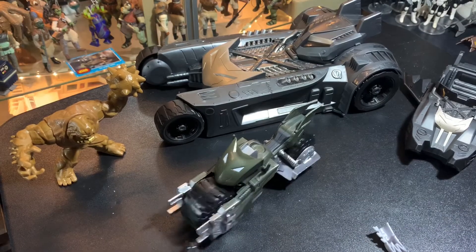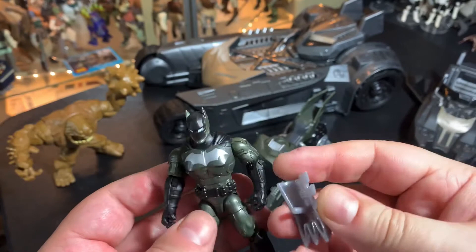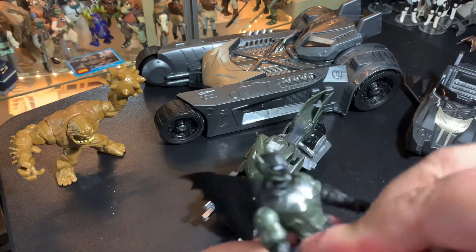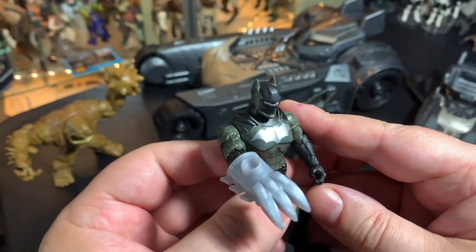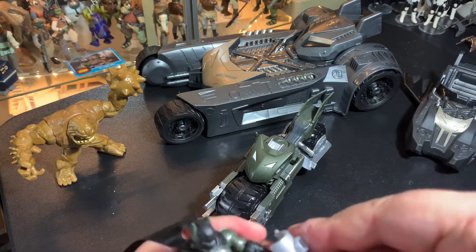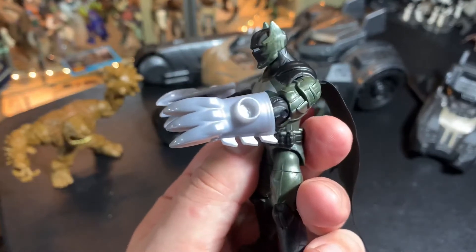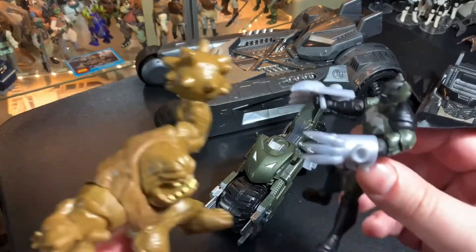Alright, let's check this stuff out. We can take the Batman and get the lighting better on him. We'll put the claw pieces on — one on each arm. Pretty neat, that lets him fight Clayface better.